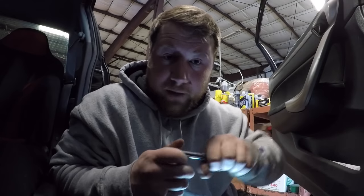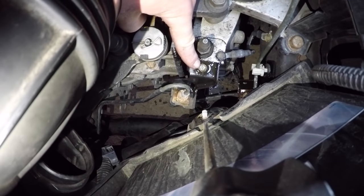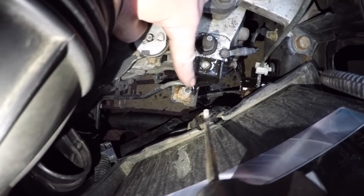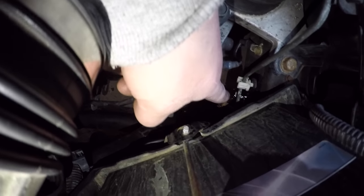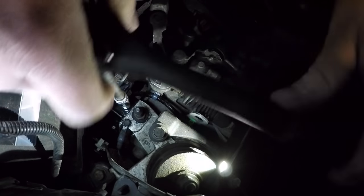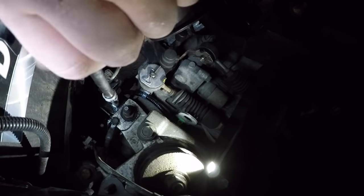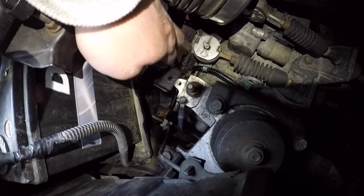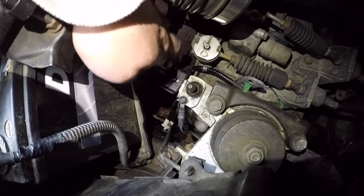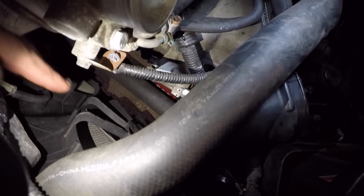Before you take the clutch master cylinder out, there's a 10 millimeter here that's a bracket holding this whole assembly on, as well as one right under this white clip - there are two 10 mils. Working on these other two right now. The bracket is loose.